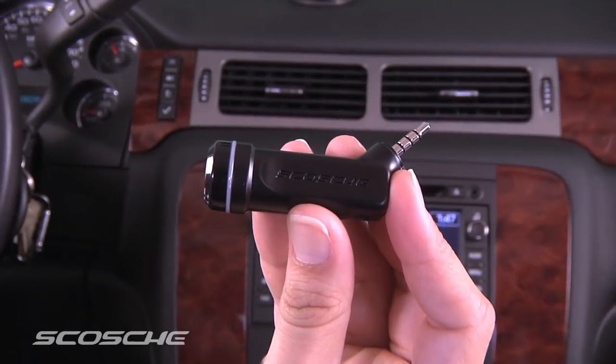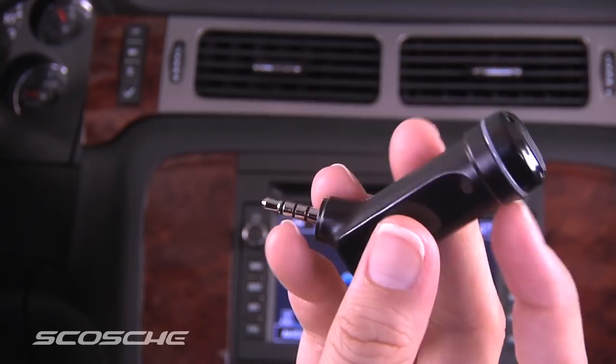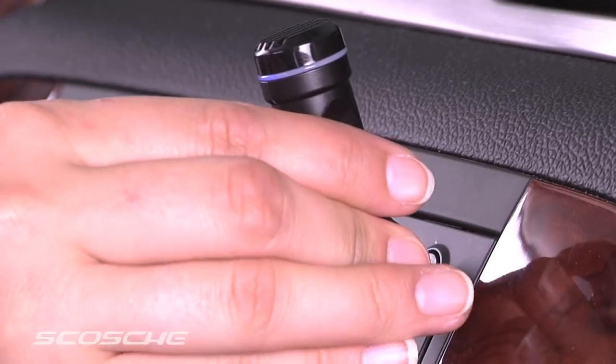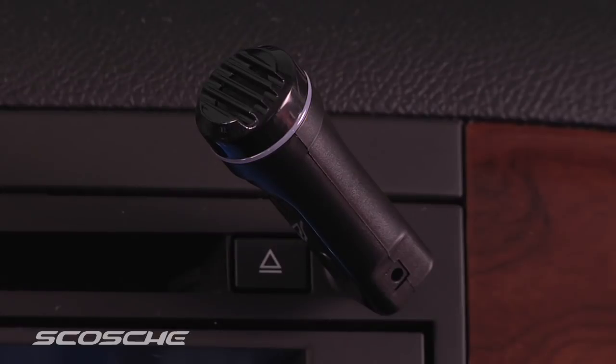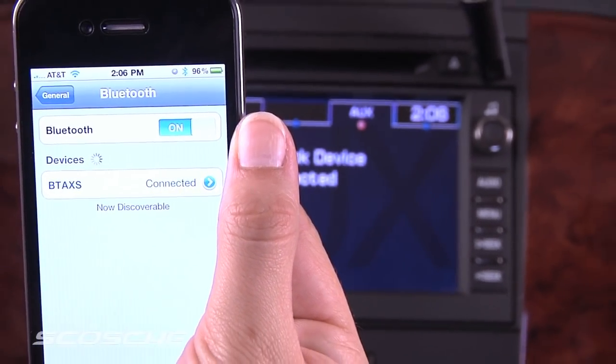Crystal here. Today I'm going to show you how to use the Motormouth 2. The first step is to plug it in to your auxiliary input. Push the multifunction button to enter pairing mode — the blinking LED indicates pairing mode. Once paired, you are ready to begin making calls.